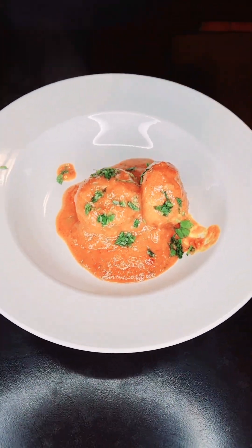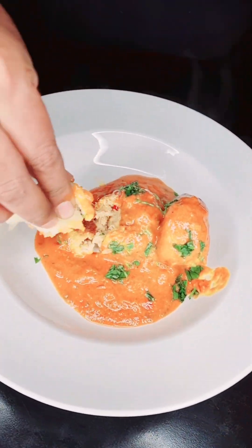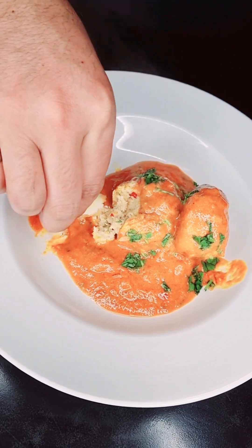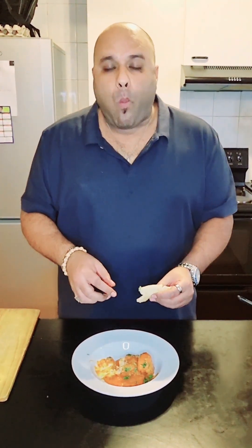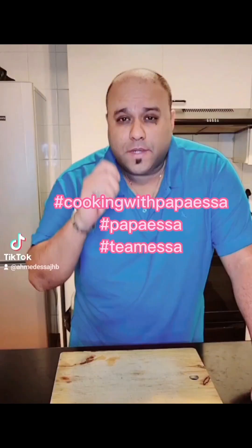Let's taste it. Mmm, awesome. If you liked this video, please subscribe to my YouTube channel, link in bio.